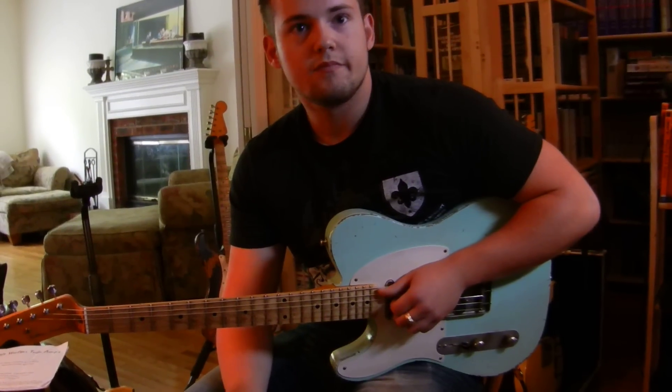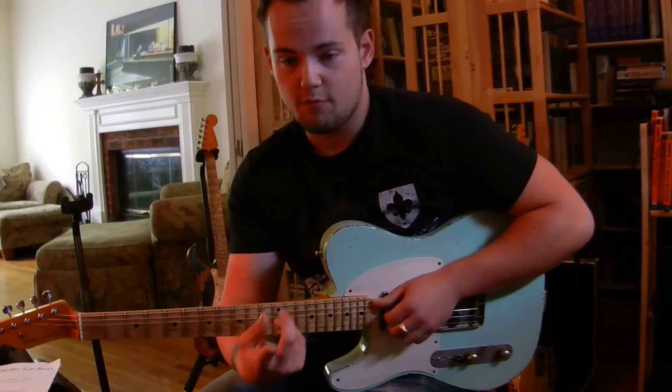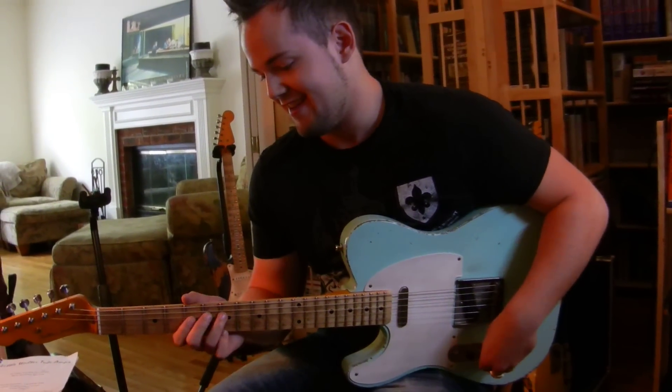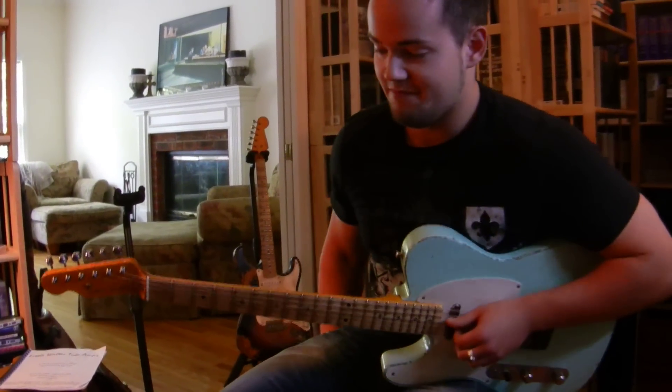Have you gotten any feedback from other players? Yeah, actually I met some other guys that were playing the guitars on the road. We just talked about the guitars, and they all love it. I didn't hear any bad things.